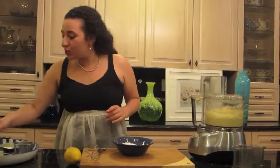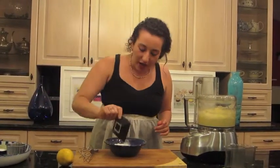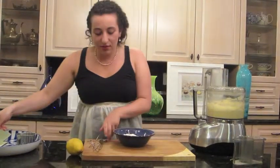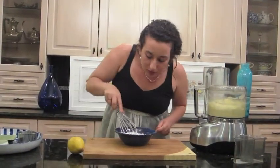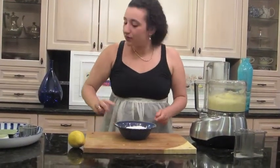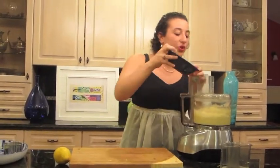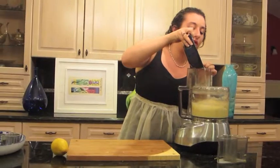In a small bowl, put the remaining three quarters cup of flour, one and a half teaspoons of baking powder, and some salt. Now, whisk these together. I'm going to put half of this in our mixture of wet ingredients.